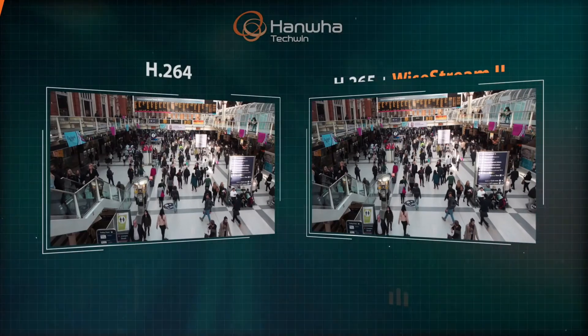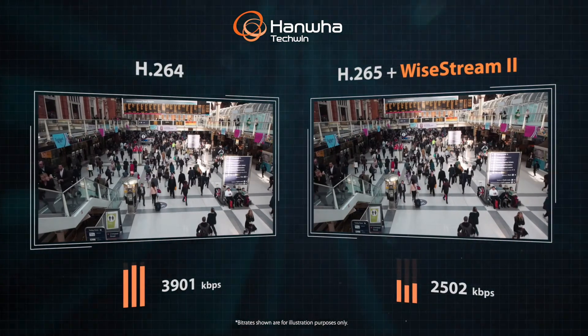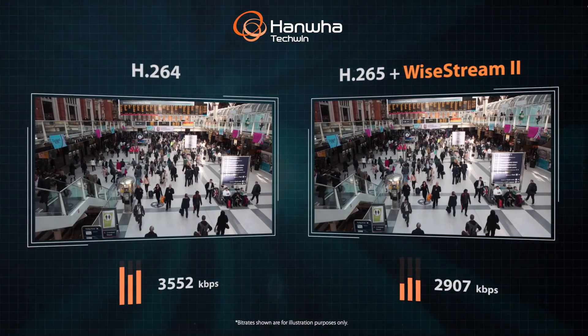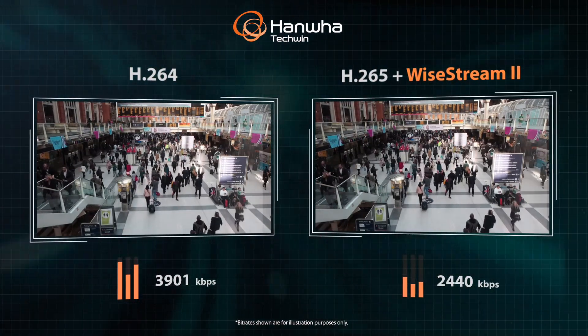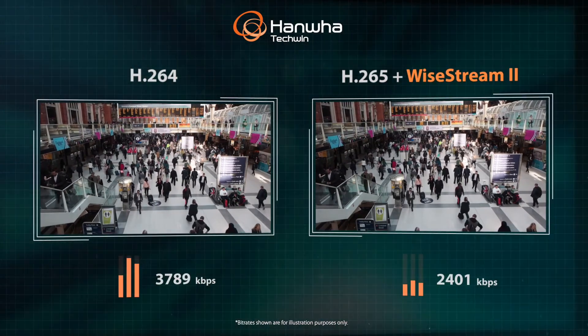Also included is support for the H.265 codec and Hanwha Techwind's Wisestream 2 compression technology, delivering bandwidth and storage savings of up to 75% when compared to using H.264 compression alone.